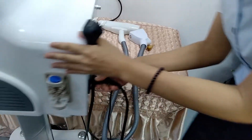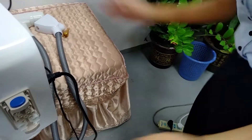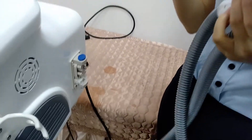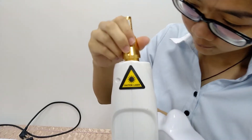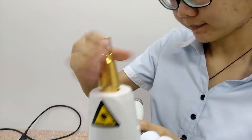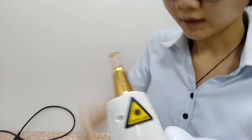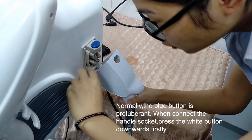We need to connect the power on the device, and then we need to connect the proper handle. This is the 1064nm probe. First, we need to connect it. It is okay, and then we connect the handle. The handle connect order is bolted from top, with the two holes.